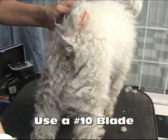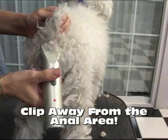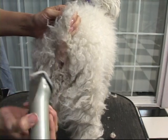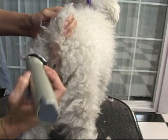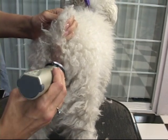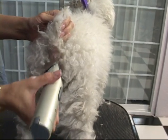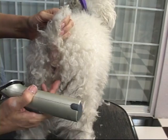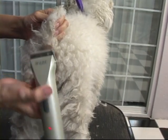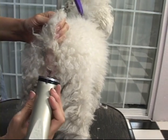What we want to do is clip just around the anal area, and we always use a number 10 blade. We're going to clip away from the anal area — never putting our blade directly on the anal area. This dog is going to probably be shaved; I'll have to bathe that area first and come back and finish it up. Basically, you're just cleaning around the area.